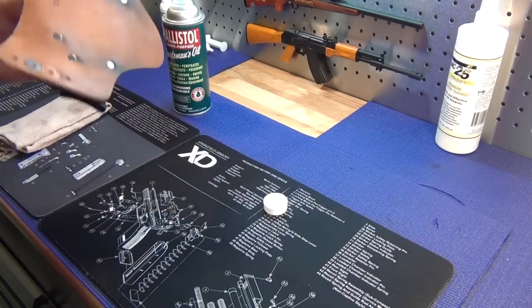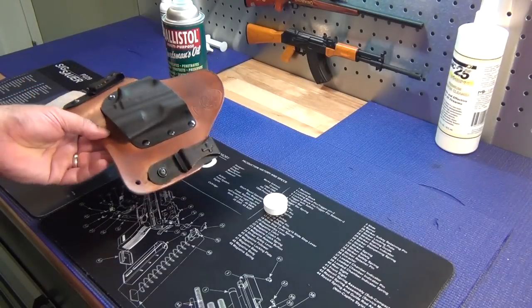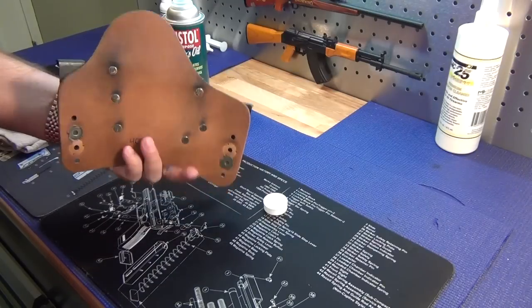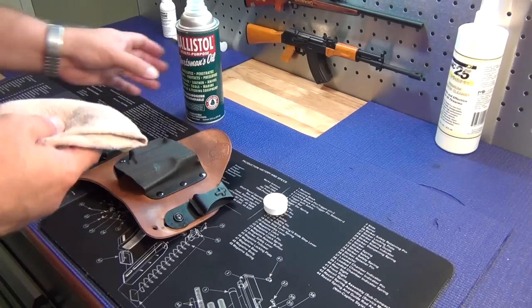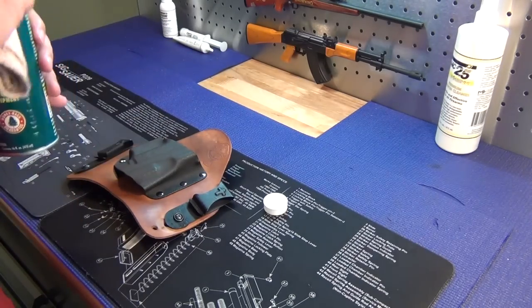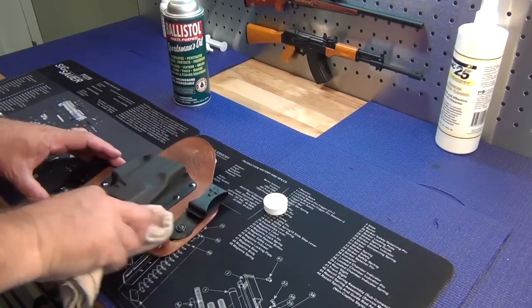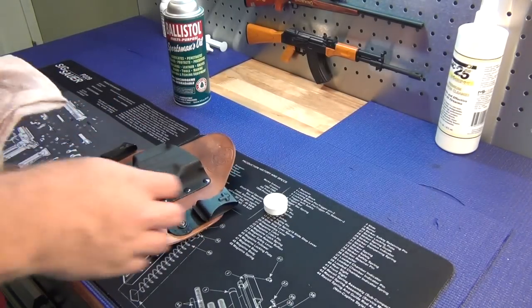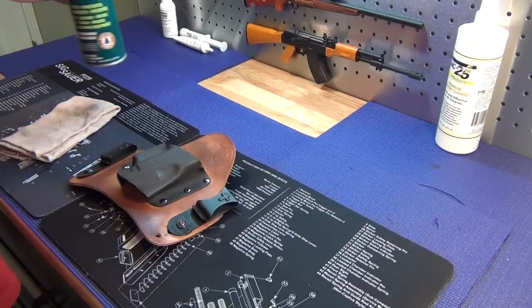This one I wear just about every day — it's from my XD40 — and you can see it does not look anywhere near as pretty as it once did. I just got done wiping it down with Balistol. Every week I wipe this thing down with Balistol; that's what I clean my leather with.